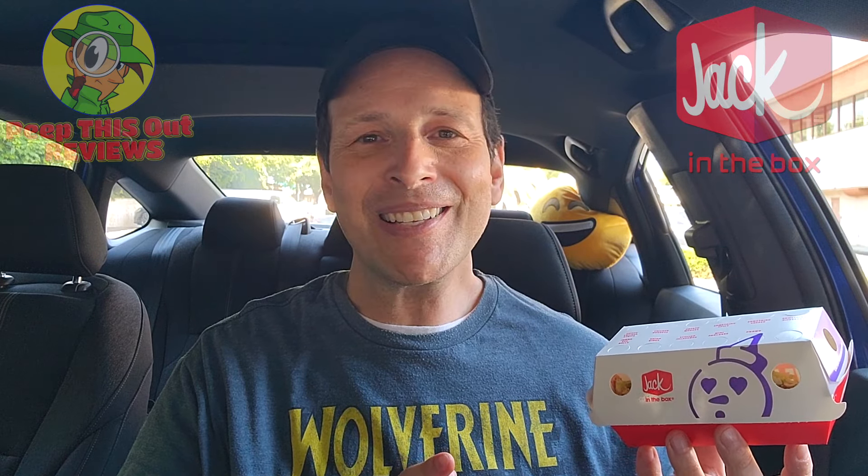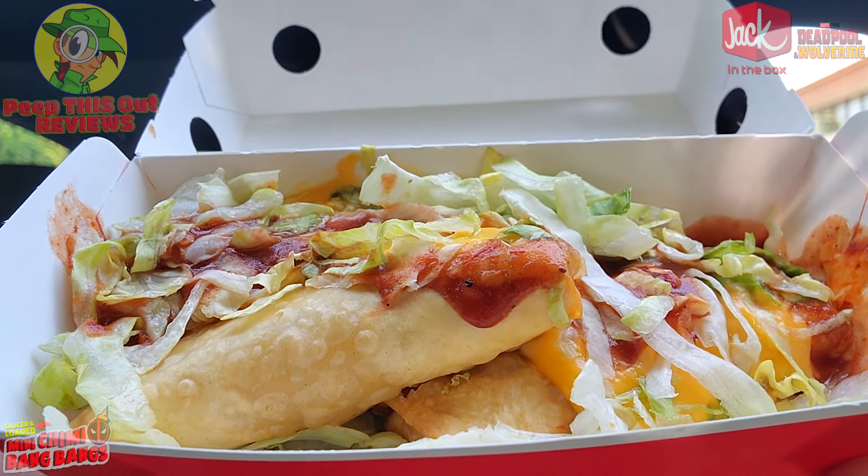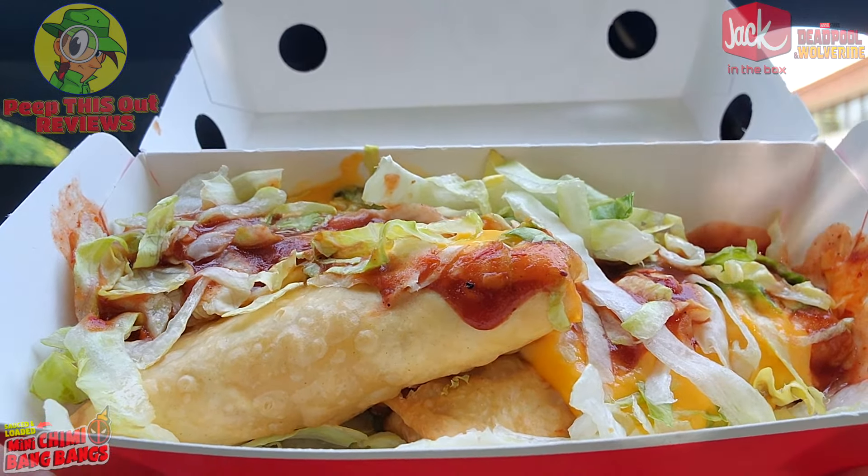Well, this doesn't look too bad guys, and I have to say, I think Deadpool would probably agree. This is looking pretty nice — lots of crispy goodness with this one here. Let me break it on down for you fully before we get right into it.